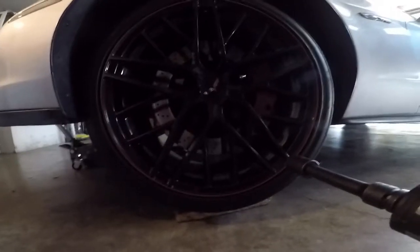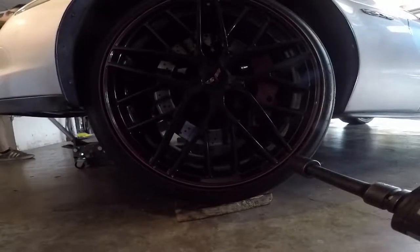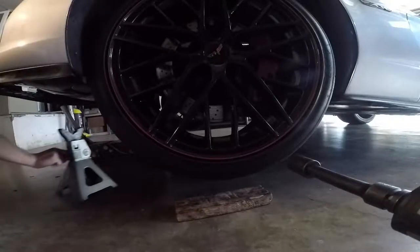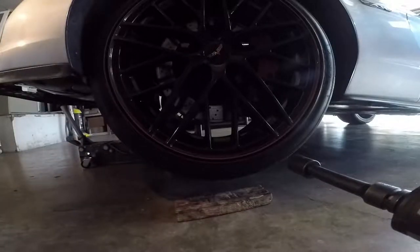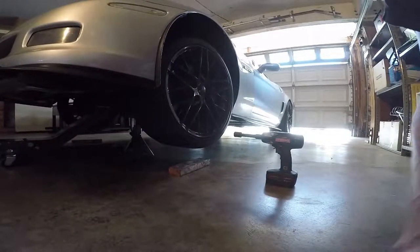We're going to raise this car up a little bit more so we can get the jack stand underneath it. Always set your jack stand, guys. Now that that's set, let's go ahead and get all set up. Let's pull this wheel off.